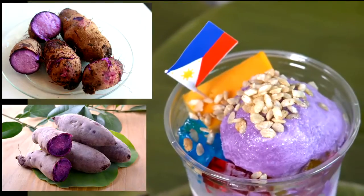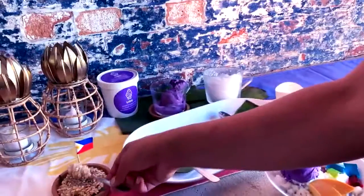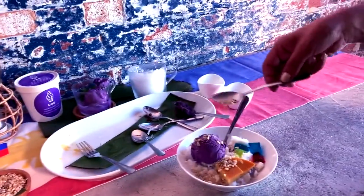Ube is a sweet purple potato and the ice cream is made in-house. And to top it all off, we have pinyipig, which is a toasted rice crisp. Masarap!